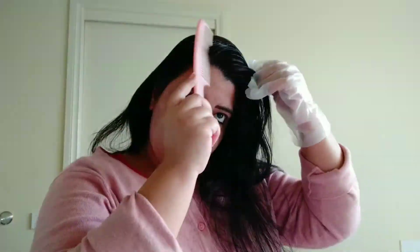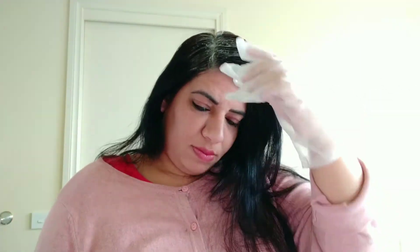Apply the color easily on each section using the henna coloring brush — it's very easy to use. Note that I have not washed my hair immediately before coloring. If you washed your hair the day before, that is fine — you don't need to wash it immediately before coloring.